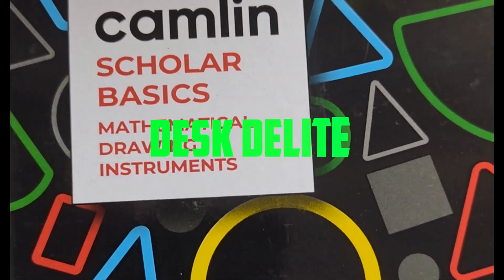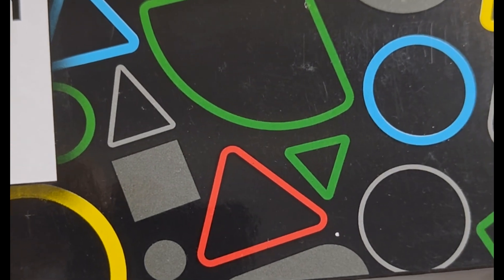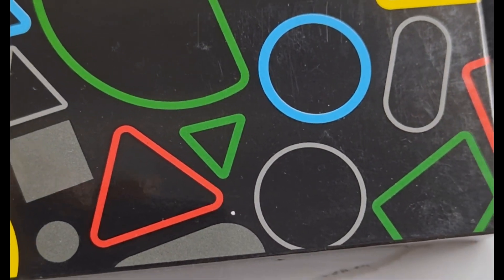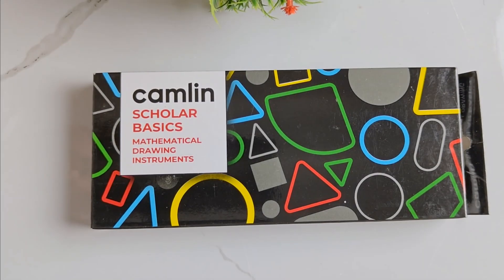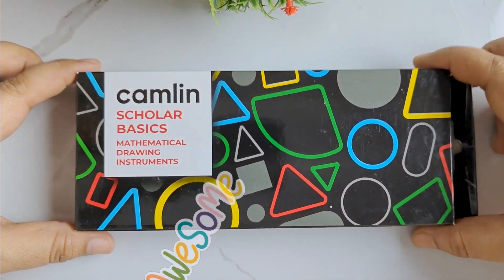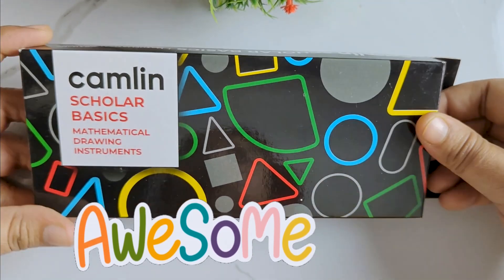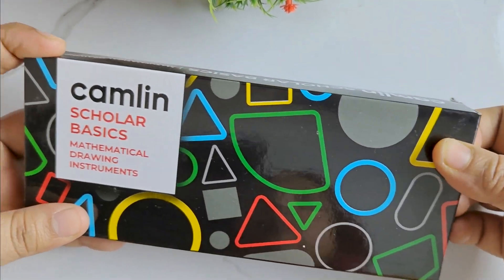Kamlin Scholar Basics Mathematical Drawing Instruments Geometry Box can be a perfect addition to any student's collection. It comes in a beautifully designed box which has very attractive designs of all sorts of geometrical shapes. The packaging is very beautiful and very sturdy.